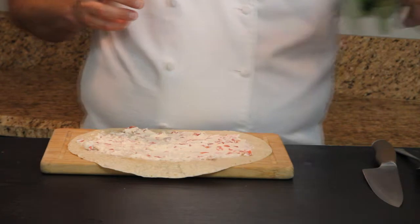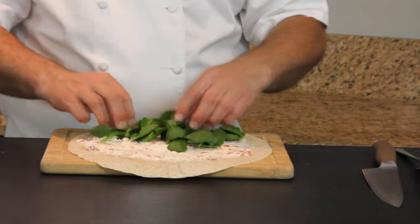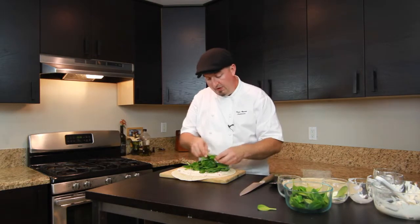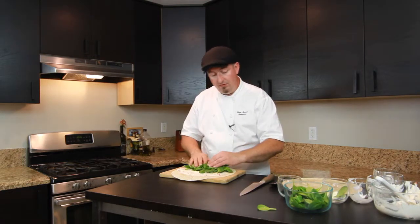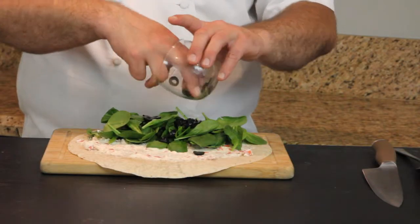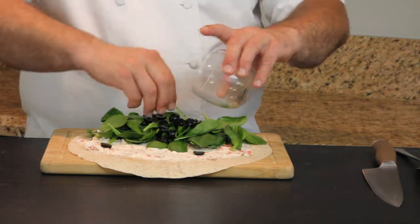Then we take our fresh spinach and just put it on top. Try to spread it out about halfway over your flour tortilla, and then we add some sliced black olives for color.